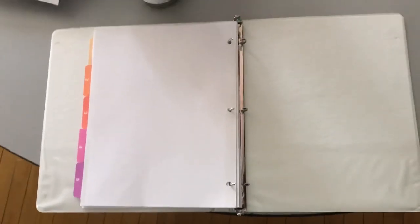So our binder setup is pretty simple. We're just going to use it to keep organized and keep everything together.